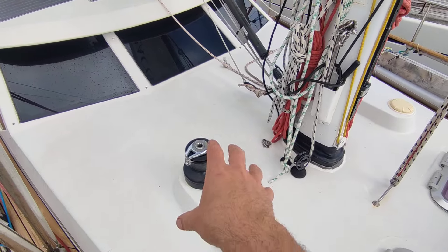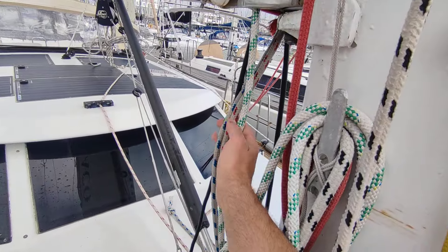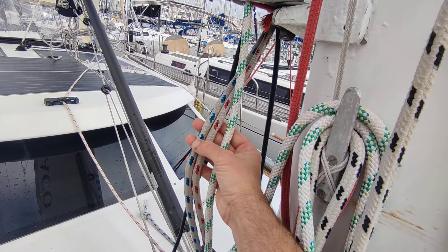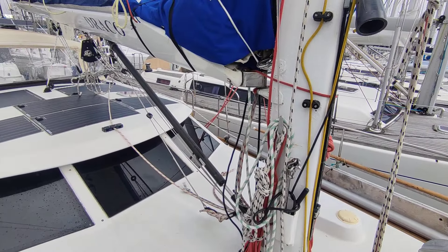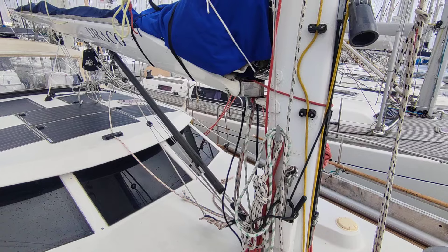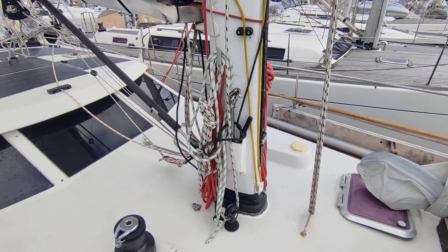Here at the mast foot we've got one standard winch, and as I mentioned we've got all three reefs for the mainsail — one, two, and three. There's also a fourth reef installed: the ropes aren't in place but the rings are there, so if needed we can always put in a fourth reef, though I've never needed it.